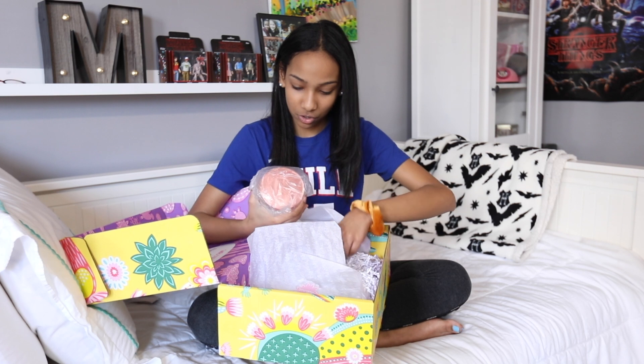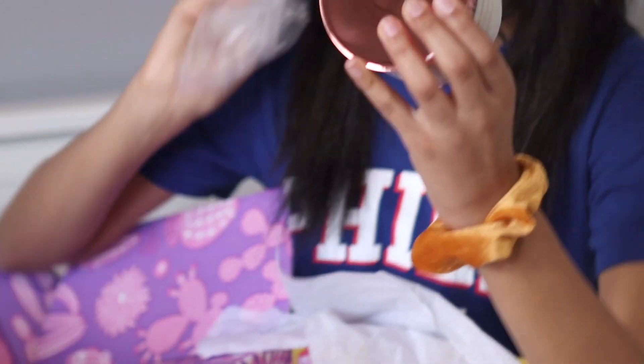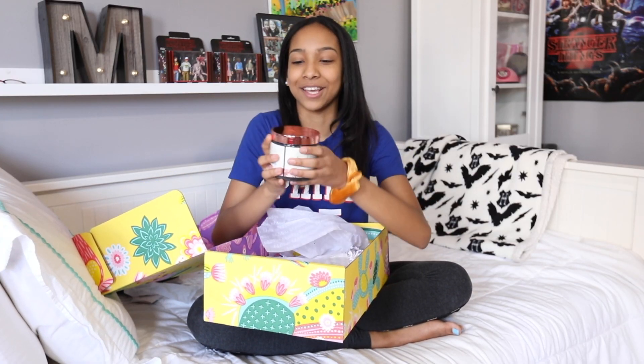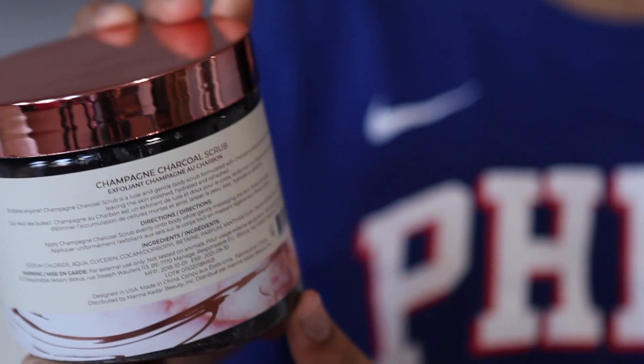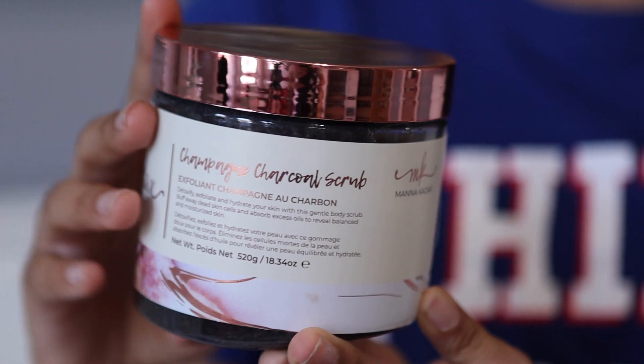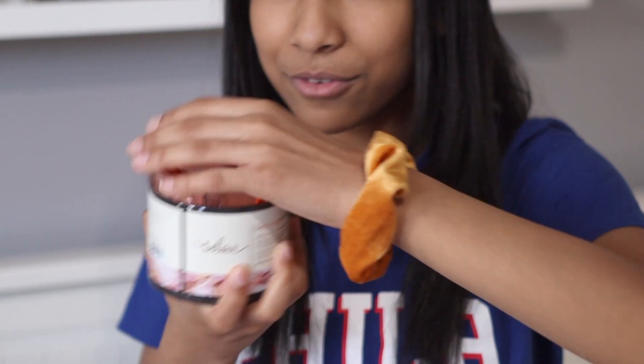This looks like a candle or a face mask. Oh my gosh, it's a charcoal scrub! I have the worst whiteheads ever, so this is really exciting for me. This is a champagne charcoal scrub — I'm assuming charcoal gets off whiteheads, so we're going to see how this works. It's like rose gold too. That smells really good — it's like fruity.